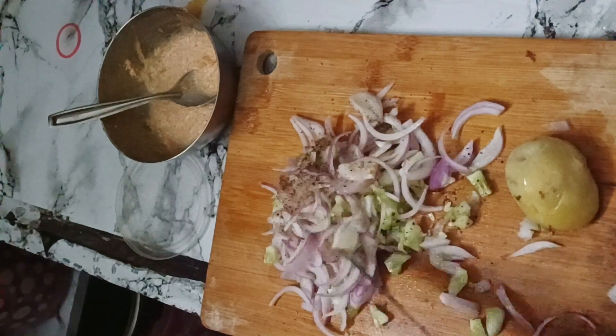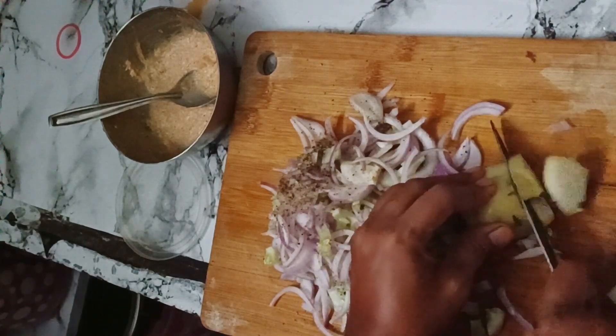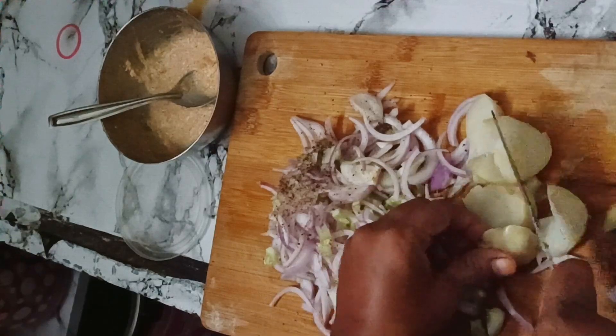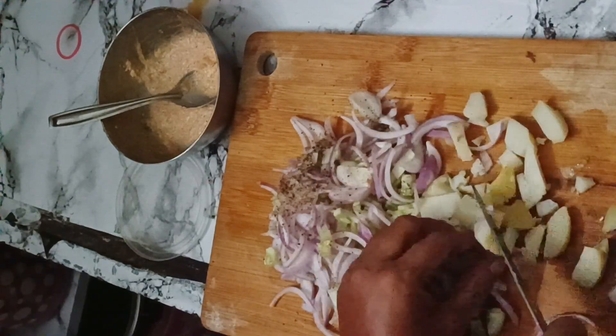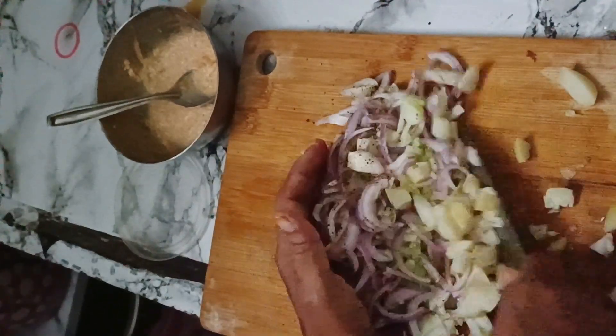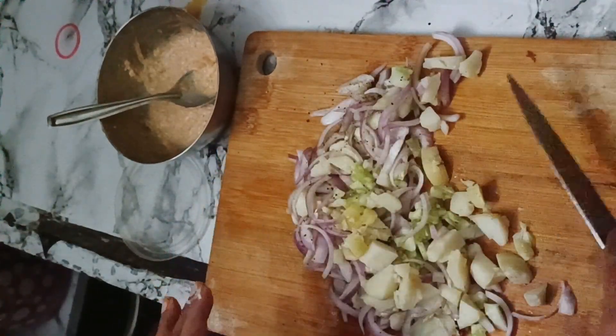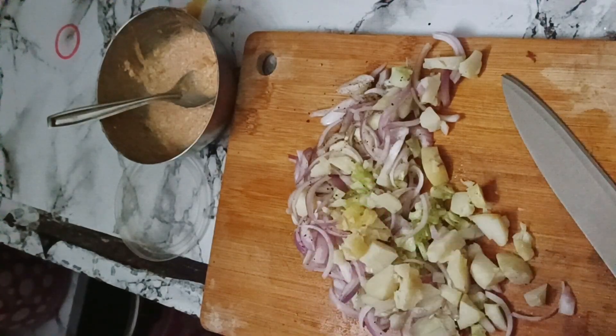We will cut the onion and add some oil. I will make a small bowl of rice. I will mix the tomato sauce. We will do the mayo. Now we will mix the onion. We will put the onion in the pan.